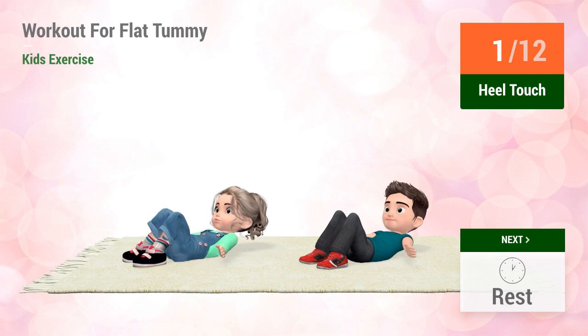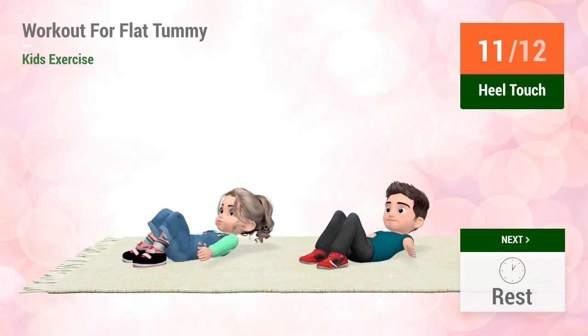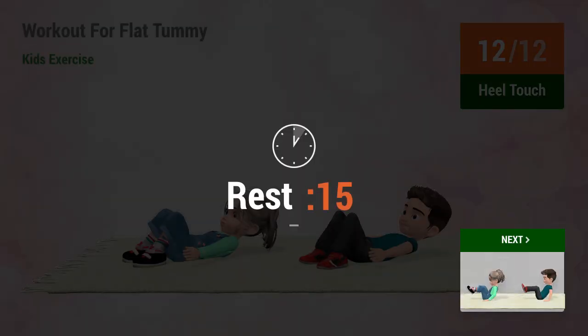One, two, three, four, five, six, seven, eight, nine, ten, eleven, twelve. Rest time.